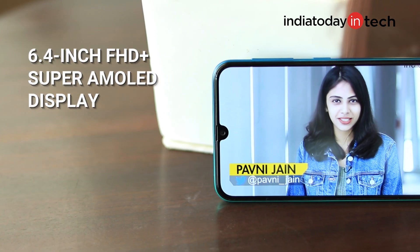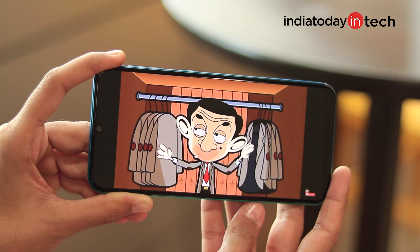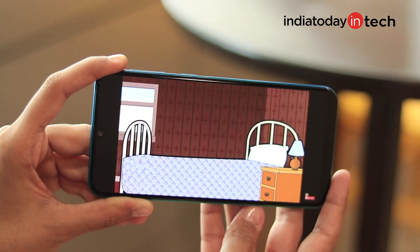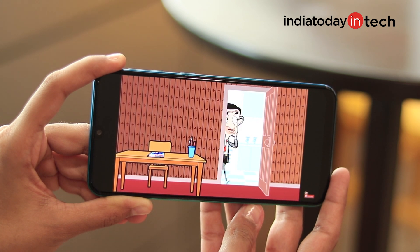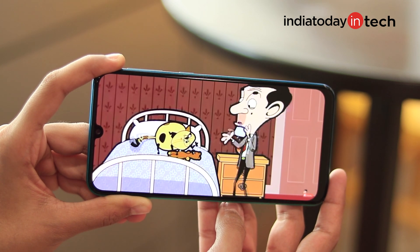The M30s has a 6.4-inch Full HD Plus Super AMOLED Infinity-U display with a resolution of 2340x1080. The display is bright and attractive with great viewing angles, as you'd expect from Samsung. Colors can appear slightly dull but you can switch between Vivid and Natural modes in settings. The phone offers good contrast with deeper blacks, and it's great for watching videos or reading text, with sharp rendering throughout. It also supports Widevine L1 certification, meaning you can stream on Netflix and Prime Video in true HD resolution.